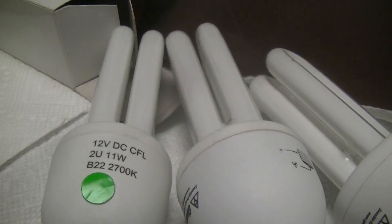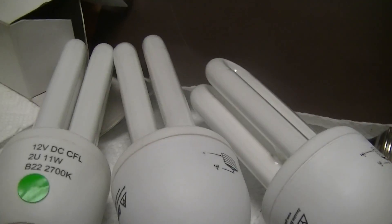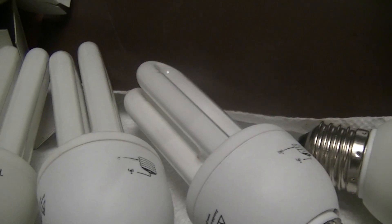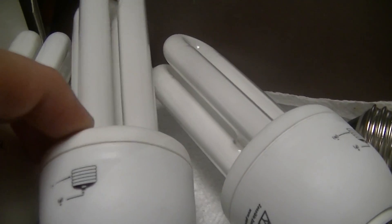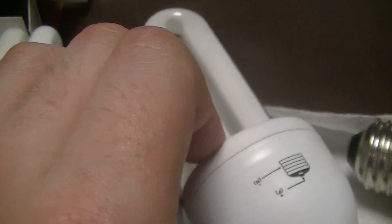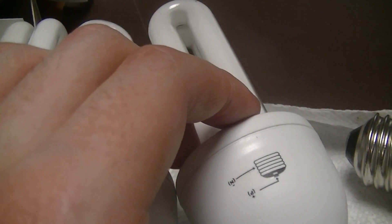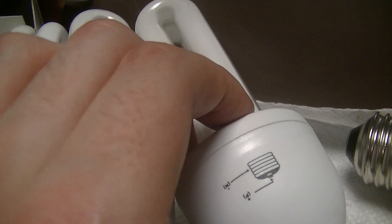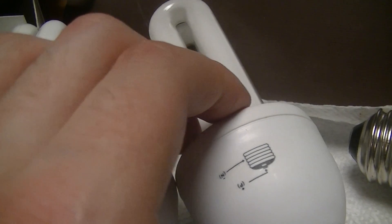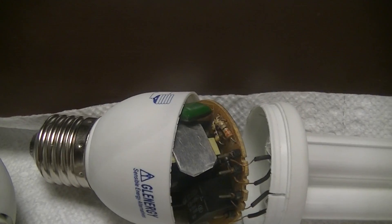Not bad for four bucks or less apiece. I'll probably go and get a couple more of the smaller ones sometime this week because they're pretty useful and cheap — these are the cheapest 12-volt fluorescent lamps I've ever bought. Previously the best price I got was four for thirty dollars, about five years ago on eBay — some solar-powered Jetix branded compact fluorescent lamps.